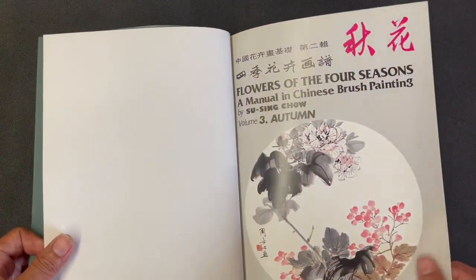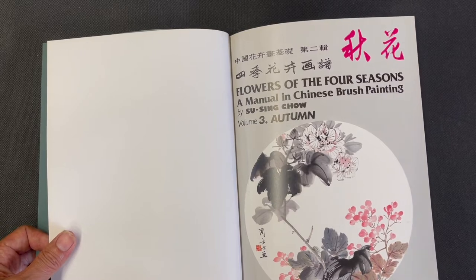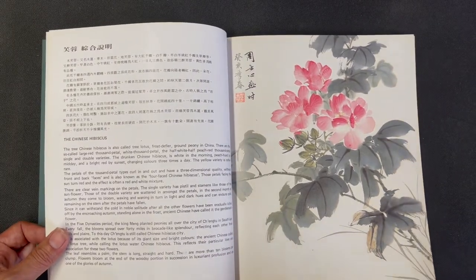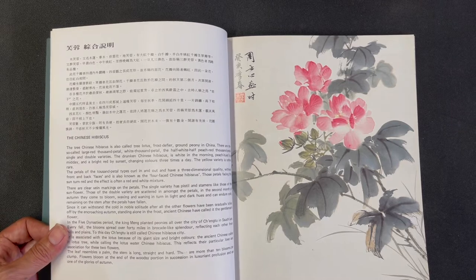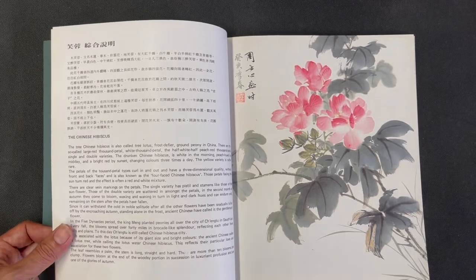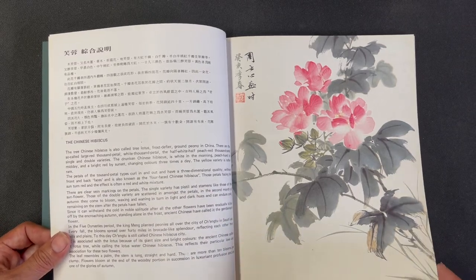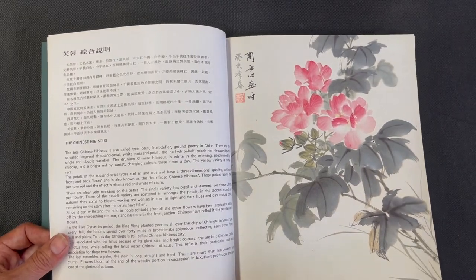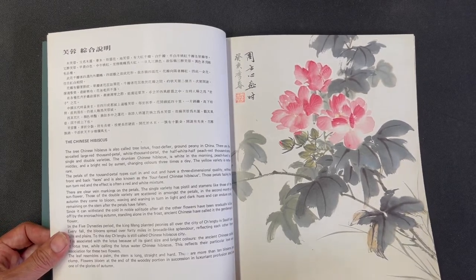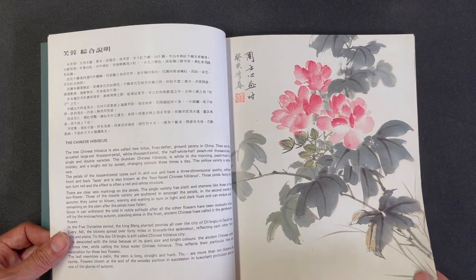We have some forward information in Chinese, and then here is the inside cover of the book. We get to our first featured flower, which is the Chinese hibiscus. Like all other Su Sing Chow books, he does a very good job placing his subject in cultural context. There's a really nice half page on the significance of this flower both historically and culturally, with details on the anatomy of the flower and how it relates to its appearance in historical and cultural context in China.